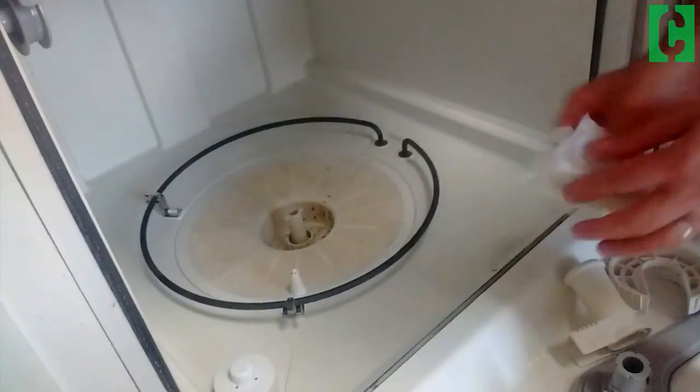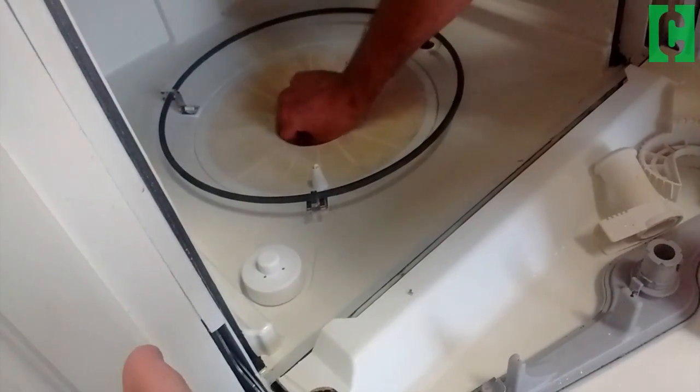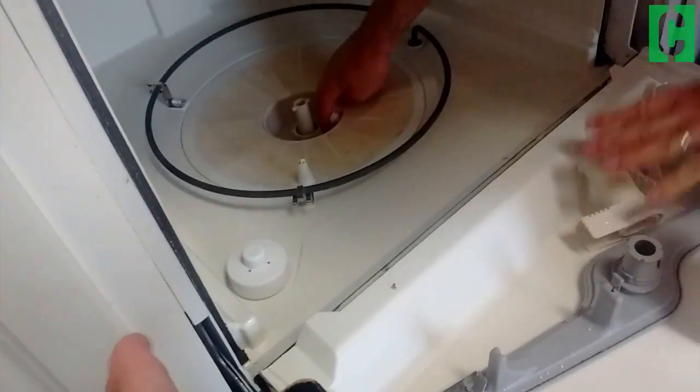And then finally, you have this cavity down here that you want to make sure is clean. I'm just using rubbing alcohol to give it a quick clean. To do it more thoroughly, you could, as I mentioned, run these items through some hot water and soap.